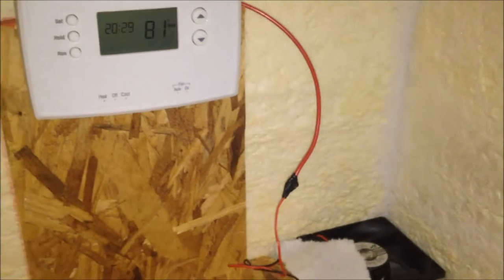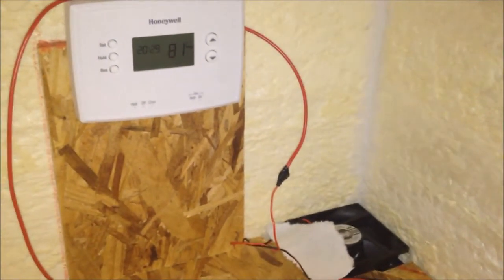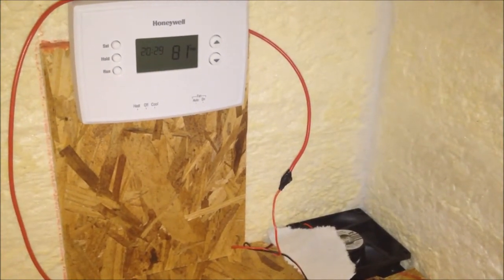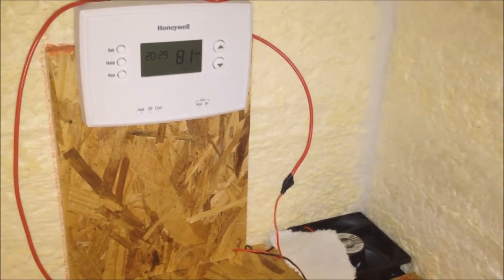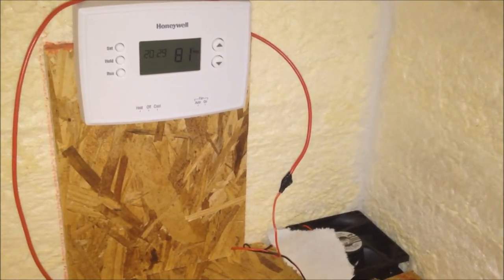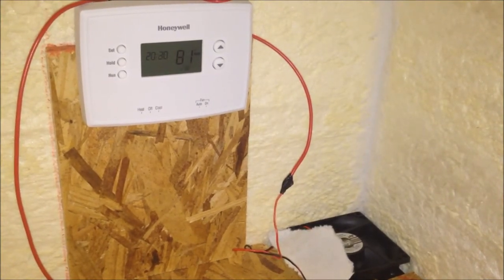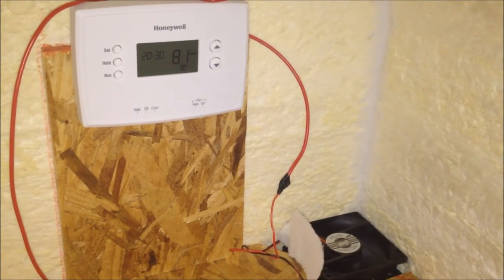Fan is off. And since it's on cool and auto, the auto for the fan should kick in. There you go.